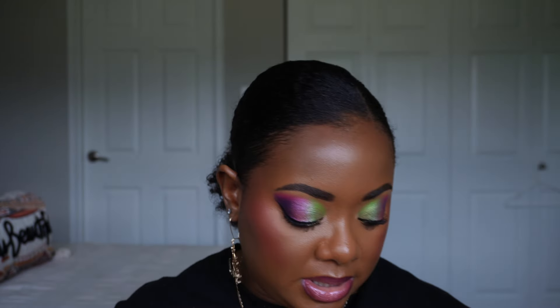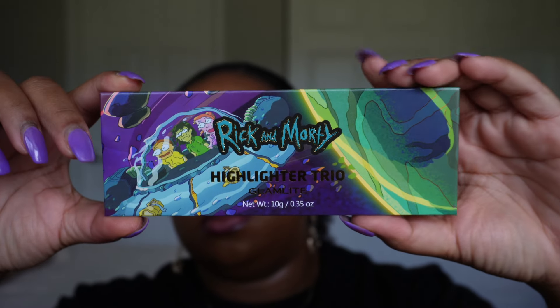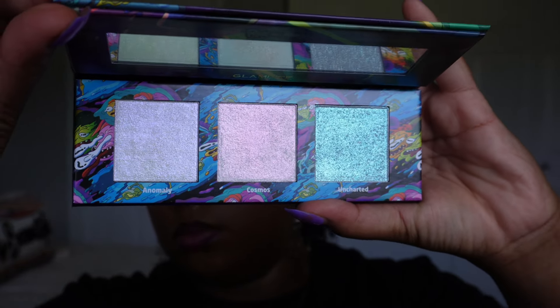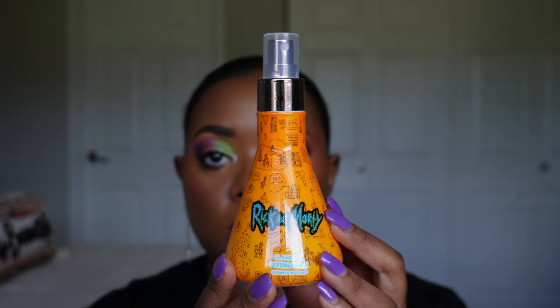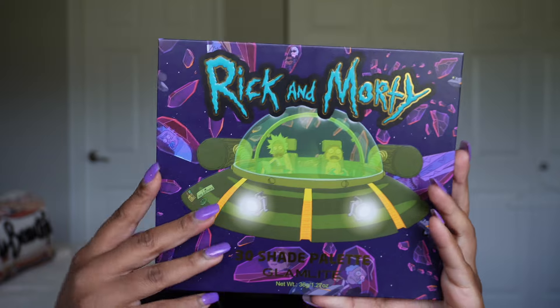The lip kit comes with a lip pencil and a lip gloss and retails for $14. The second lip kit in the collection — the purple one — also retails for $14 and comes with a purple lip pencil and a purple lip gloss. None of the products actually have individual names, but on the front the orange says 'Accelerated Time Lip Kit' and the purple says 'Rick Hologram Lip Kit.' Next up we have the highlighter trio.